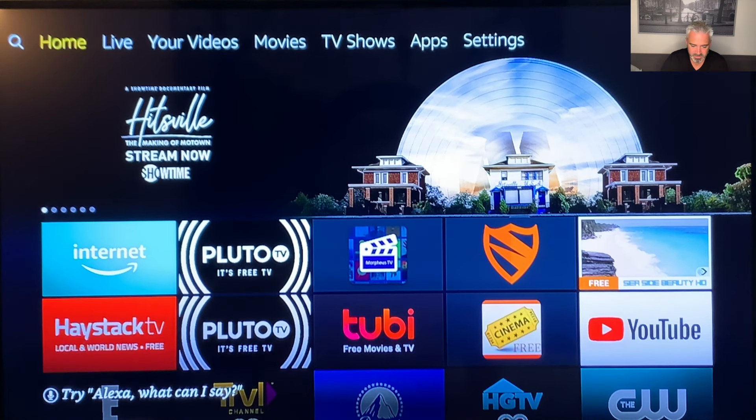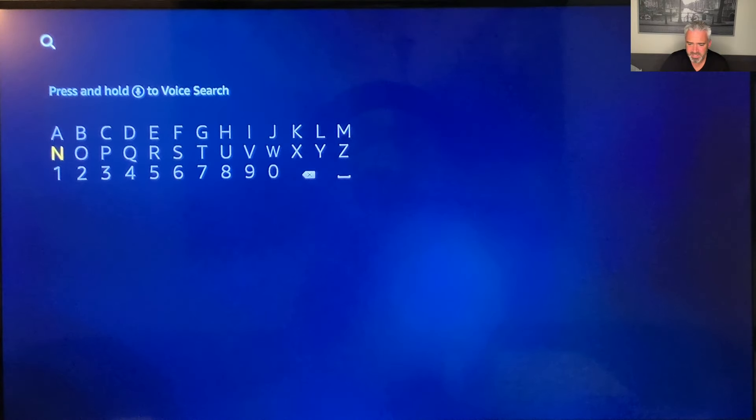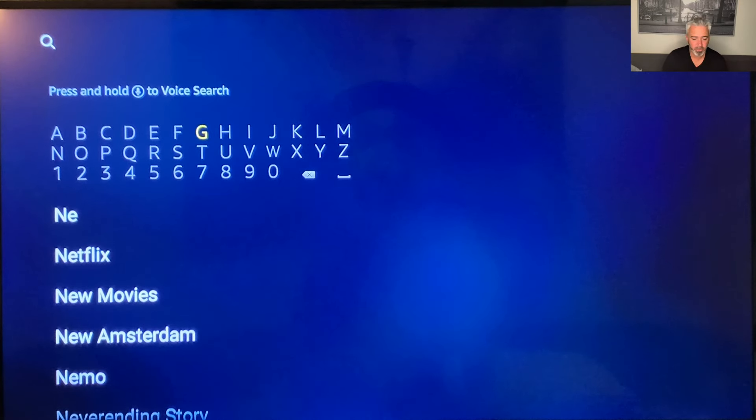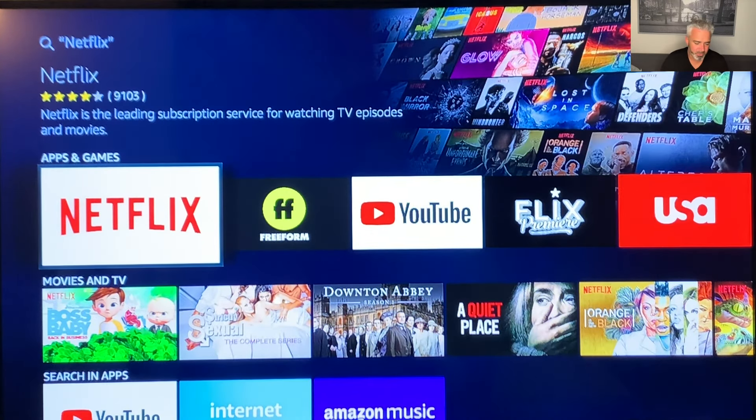Let's talk about a few things. When you first plug it in, you're going to come to this home screen. If you go left of the home screen to the search, you can search for all kinds of things. For example, if you want to add your Netflix to your Amazon Fire Stick, you just type in Netflix, click on that, and you'll be able to pull that up right there. So if you've got your Netflix already and you want to keep it, you can add that to your device just by doing that.